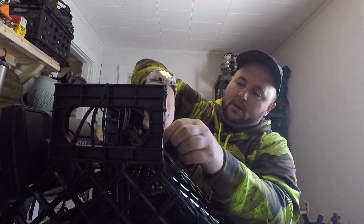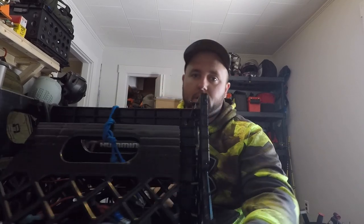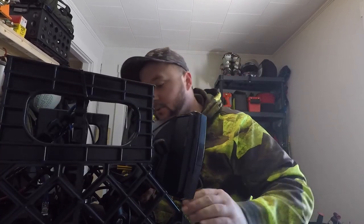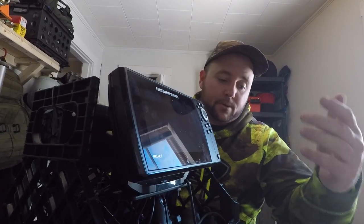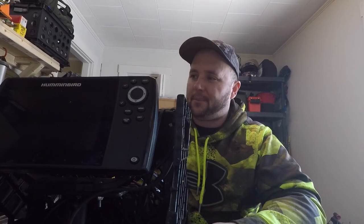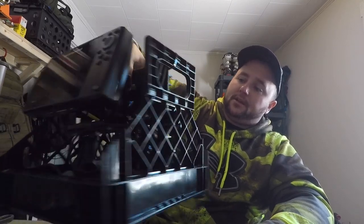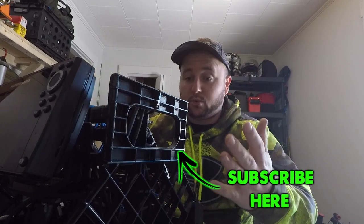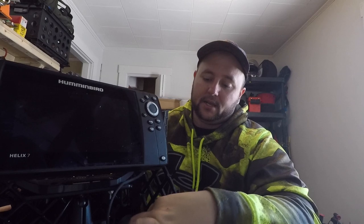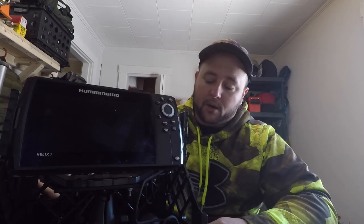That is how I set my Helix 7 shuttle up for pretty cheap. All in all I have probably less than ten bucks into this, with the exception of the RAM mount that I already had — that will obviously add a little money if you want to go that route. This was designed just to be kind of a one-and-done, but it works so good that I kept with it. As you can see that's completely balanced — the battery completely balances the unit. A big benefit is I've never had my transducer freeze like I did with my Markham. If you guys have any questions feel free to ask. Thanks for watching and we'll see you on the next one.